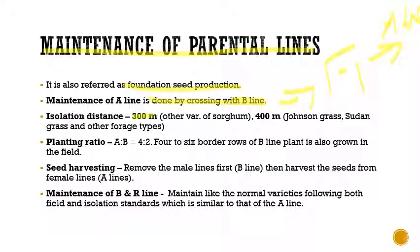When the parental lines have to be separated from other varieties of sorghum, we need to follow a distance of 300 meters. If in the vicinity there is Johnson grass, Sudan grass, or any other forage-type grasses, we need to maintain an isolation distance of 400 meters.